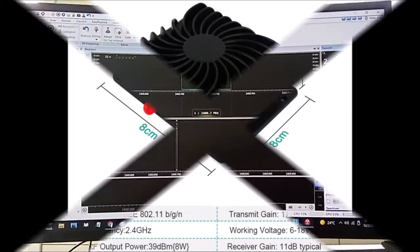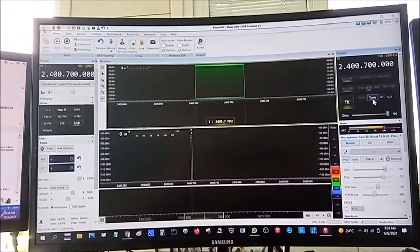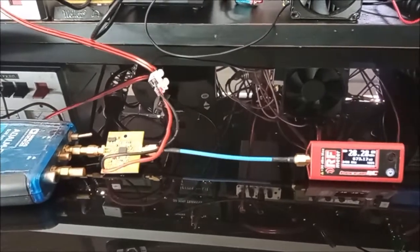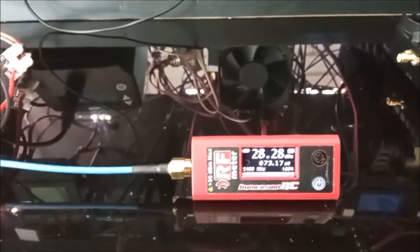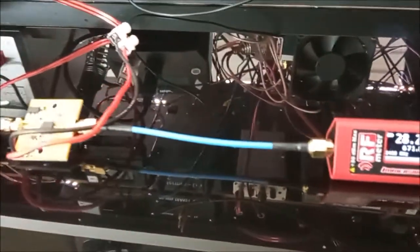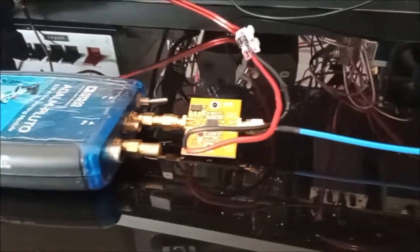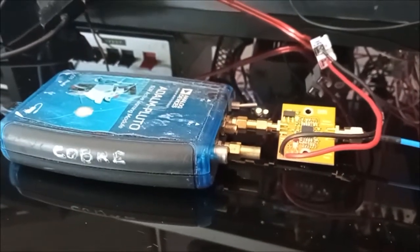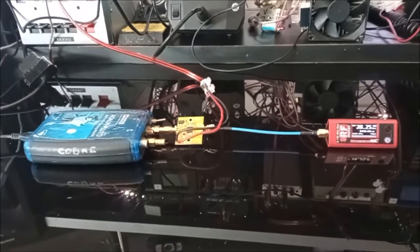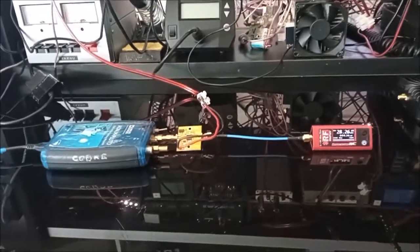I'm using SDR Console software to control the Pluto - the Adalm Pluto SDR. There is a preamp board which provides about 650 milliwatts, as you can see on the Immersion RC power meter - it provides around 600-650 milliwatts. So let's see what we can do with this.